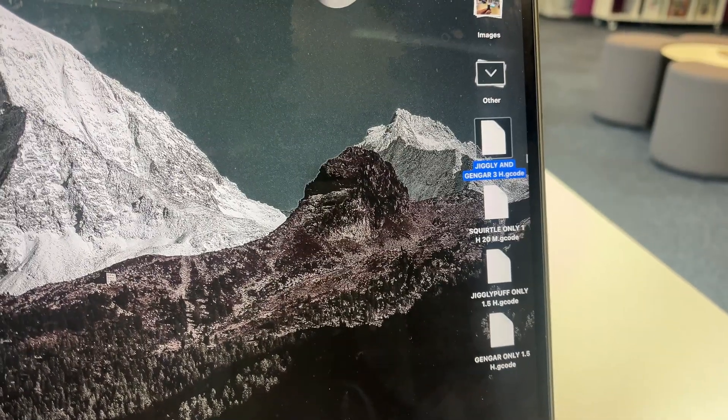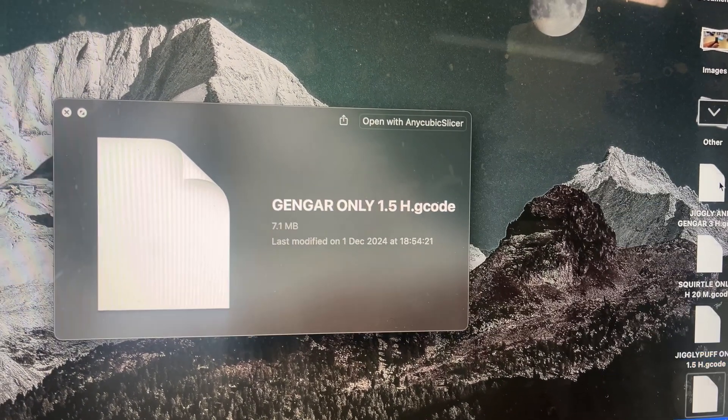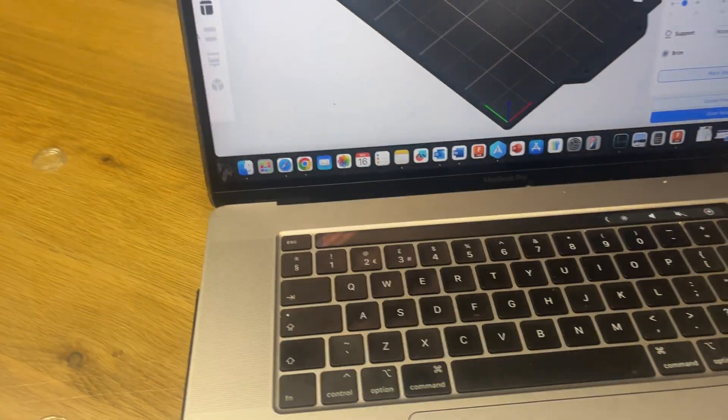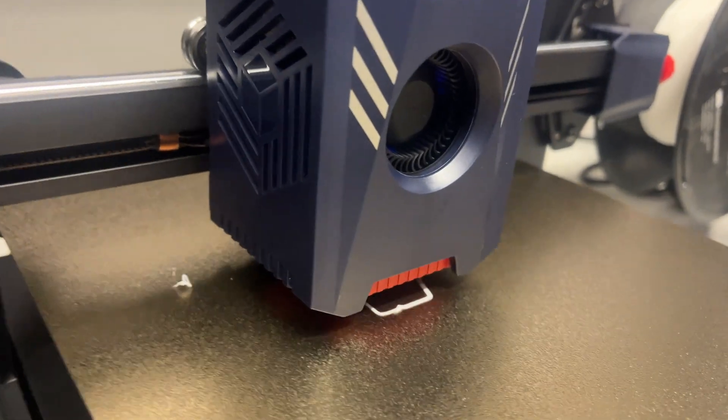I'm on my way to school now, it is Monday, and I need to start printing off this project. It's coming along nicely — I just edited some of the g-code for it, increased the infill density and all sorts of stuff. So now I've got the file on my laptop, and then I can transfer them to an SD card, and then I can begin the print when I get to school.